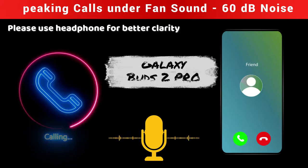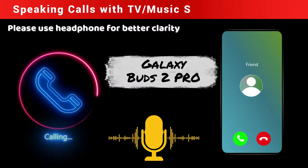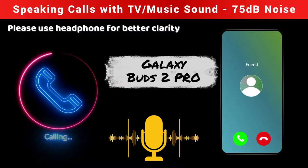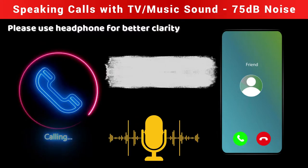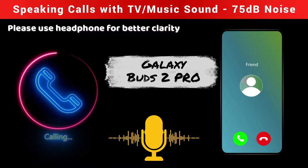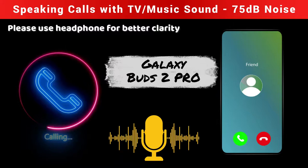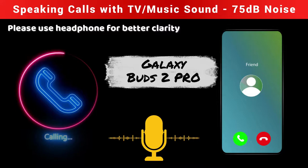Now in the next scenario, I've played some audio on my PC. In this room there is now more than 75 decibels of noise because of that audio. At this point, can you hear my voice, and what about the background noise? I can hear your voice, and the background noise is in a low to medium range only.